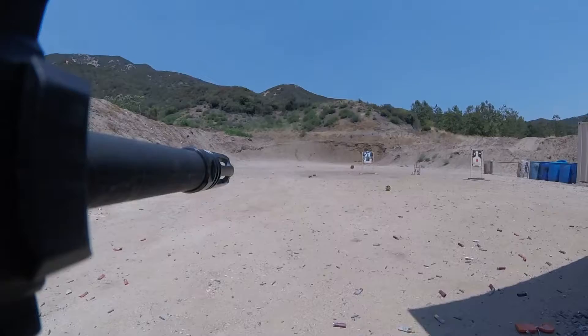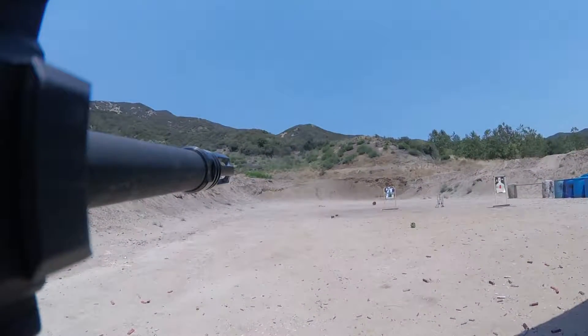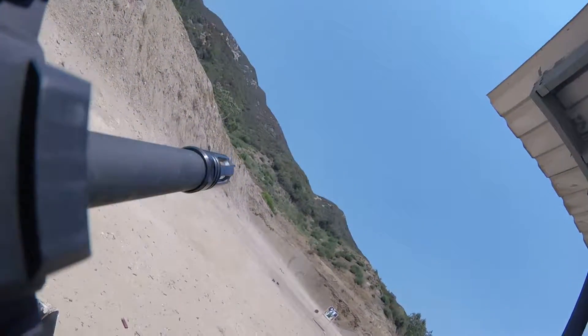I think that might have been hit. There we go. Not too much. Okay, here we go. Go ahead.